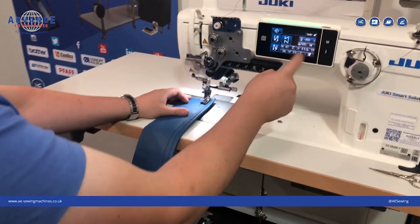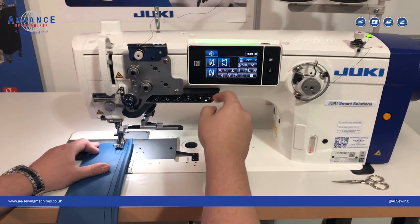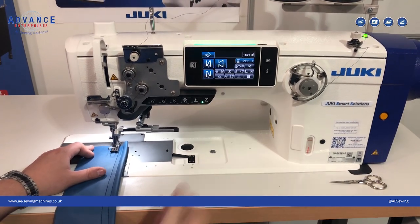The settings are very easy to adjust and change. We can change the stitch length and we can change the height of the walk of the machine.